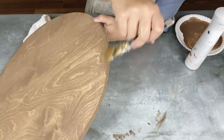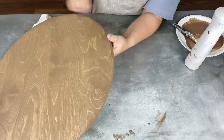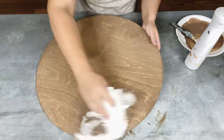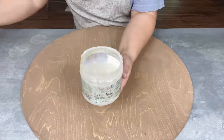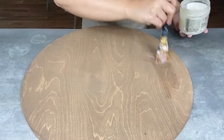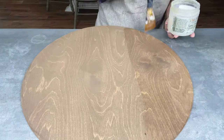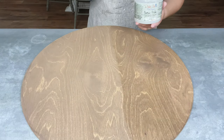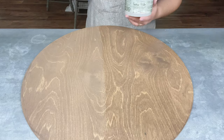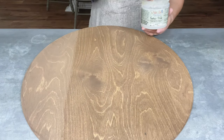Once we let that dry for a little while, I'm going to go ahead and seal it. Because I know what I'm going to be layering on this door decor piece, I have a water-based sealer called Gator Hide — it's just a polycrylic — and it's going to seal in my stain color. With all these embellishments we're adding, it would be kind of hard to seal the wood after they're put on, so that's why I'm doing it before.